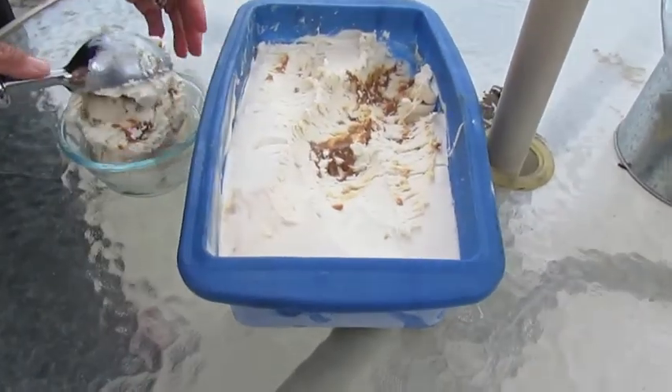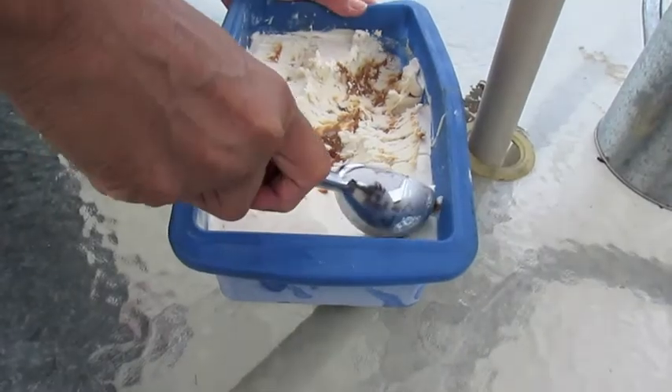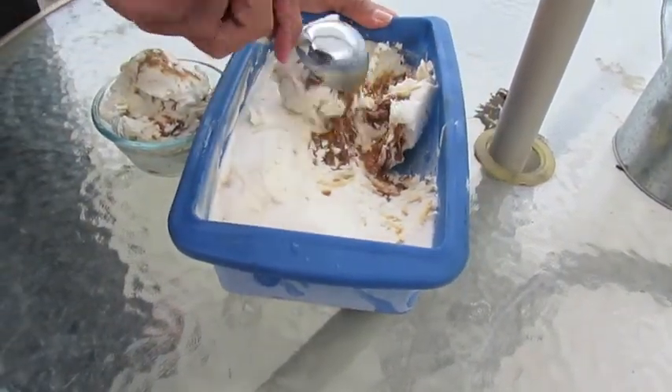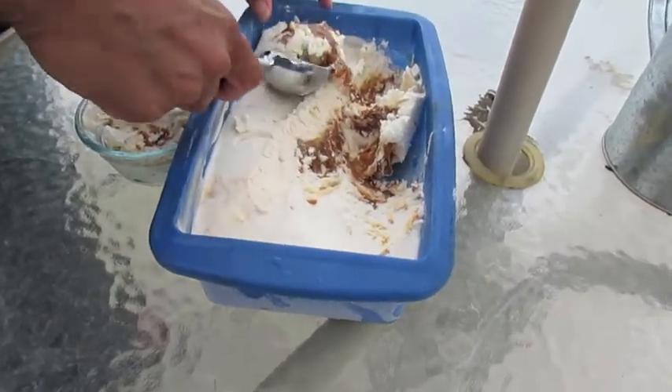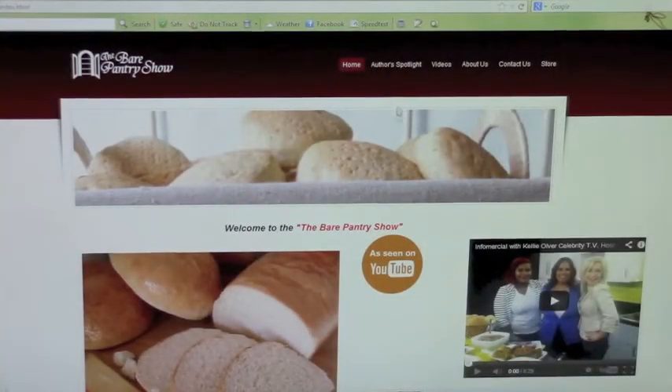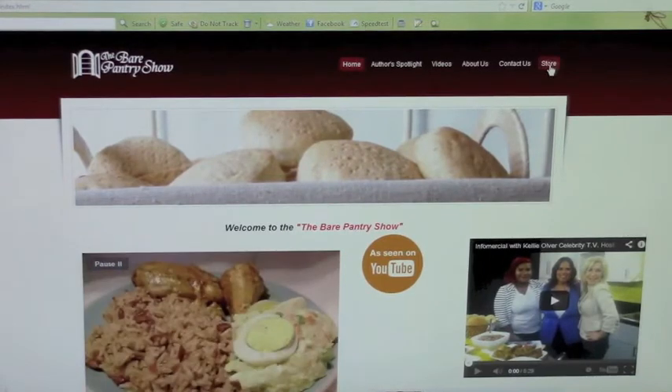I didn't even see when you made this one. Yeah, I've been cranking them out — getting this ready for my birthday party. To purchase copies of my book, just visit my website at bearpantryshow.com and click on the store tab.